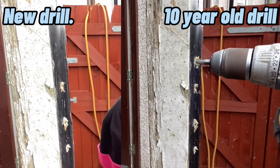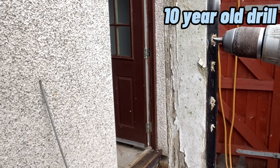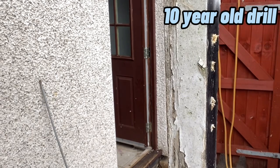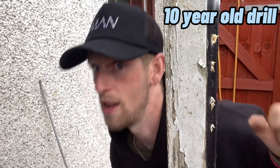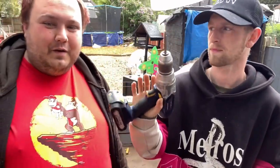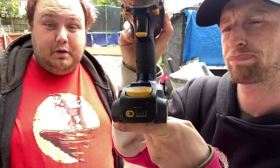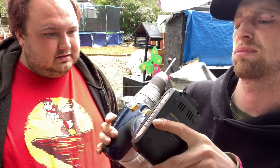The new McAllister does it nicely. The old one struggled. One thing to note is battery life — they were both fully charged, but the old drill's battery is 10 years old and it's decided to flash. We'll talk about the pros and cons afterwards and finish off with the final test.